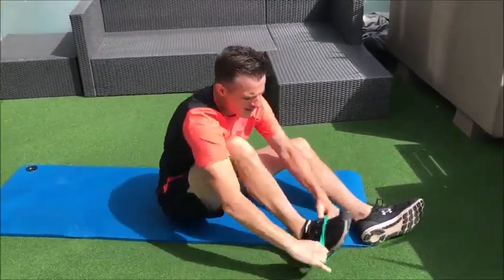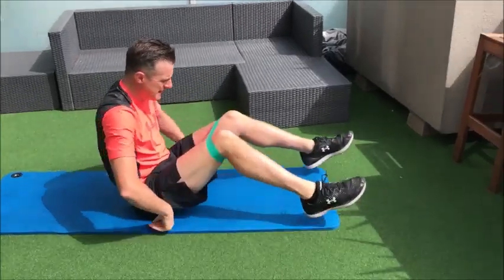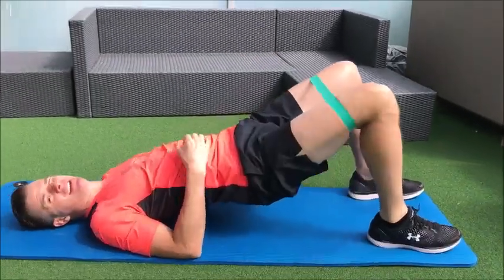Using a strong band, for example, if I was going to do a clam in a bridge position, this is definitely a strengthening exercise.